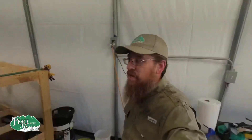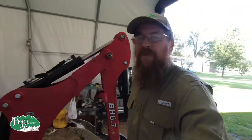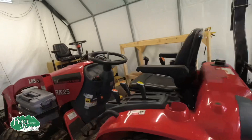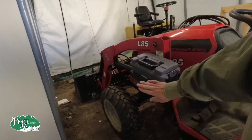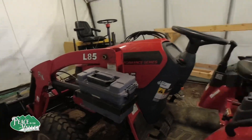Hello everybody, welcome to Peace in the Valley. Bryce Steiner here, and I'm going to show you the third most useful function that you could possibly add to your tractor that was not included but should have been. This tractor is a great tractor, and you know that the toolbox is probably the most important thing that was left out on this tractor.